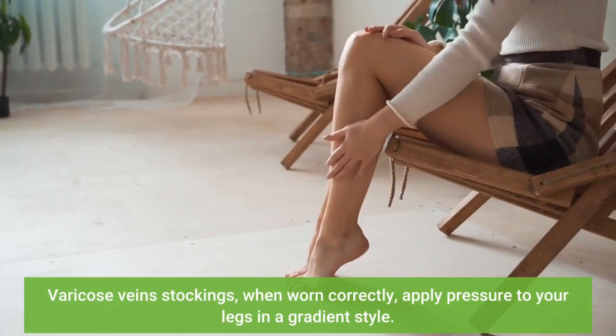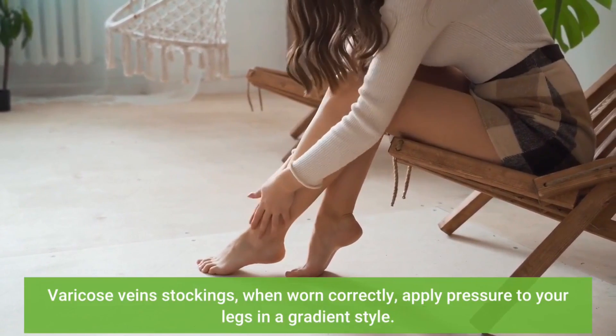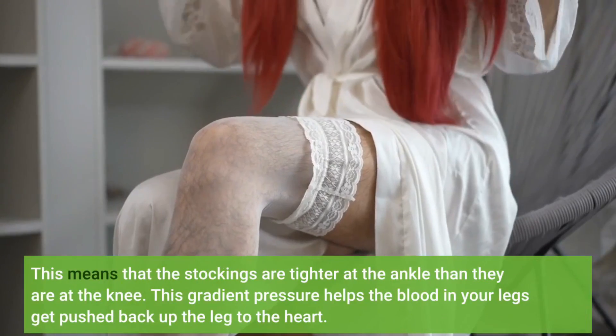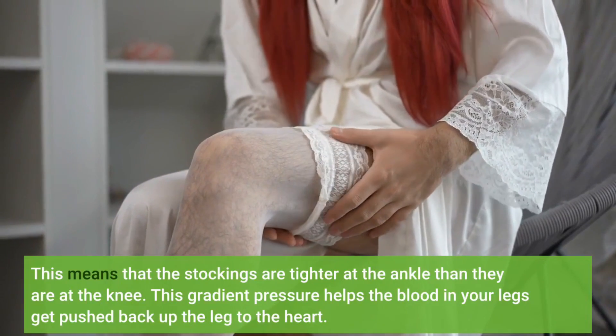Varicose vein stockings, when worn correctly, apply pressure to your legs in a gradient style. This means that the stockings are tighter at the ankle than they are at the knee. This gradient pressure helps the blood in your legs get pushed back up the leg to the heart.